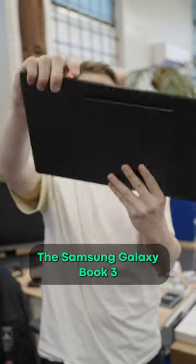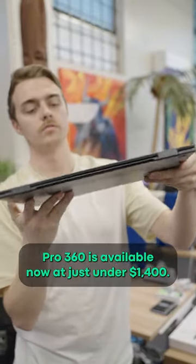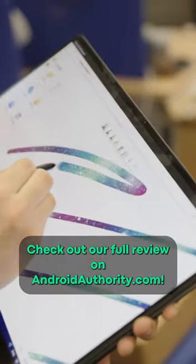The Samsung Galaxy Book 3 Pro 360 is available now at just under $1,400. Check out our full review on AndroidAuthority.com.